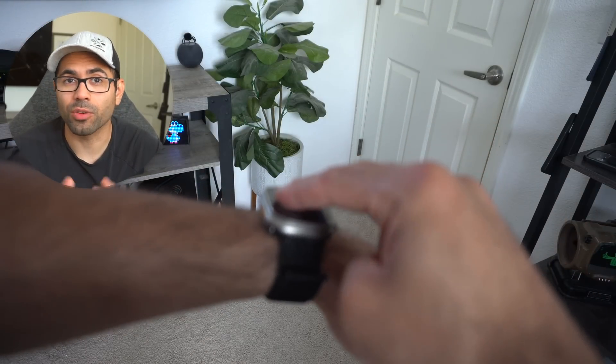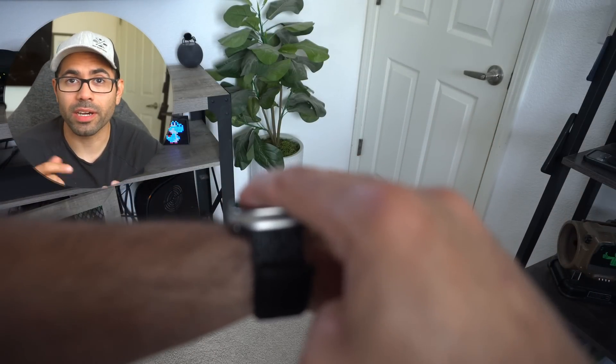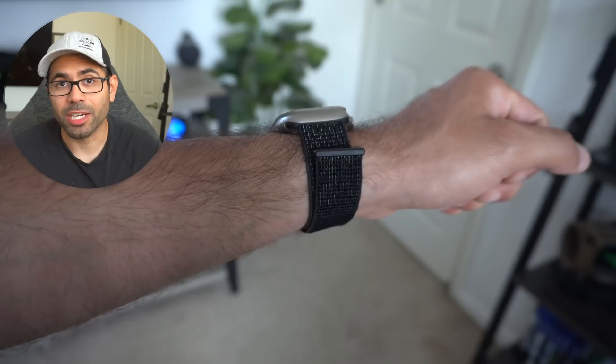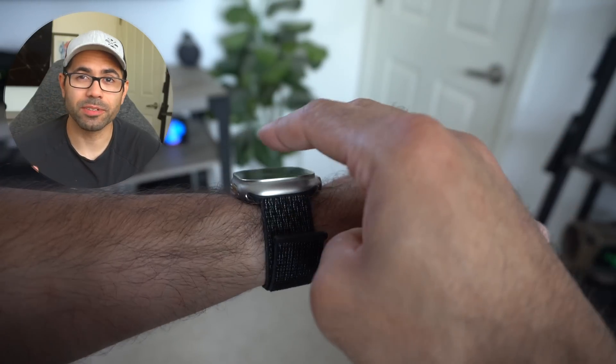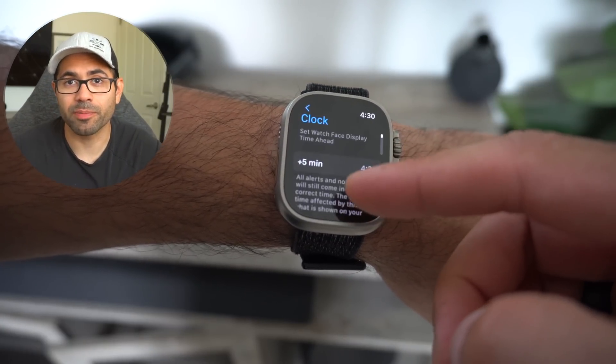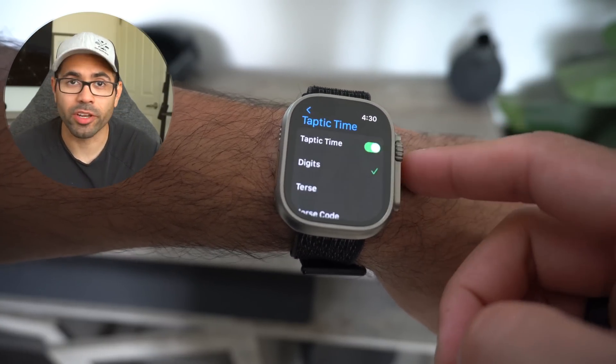Number twenty-eight: if you need to check the time discreetly without looking at the watch, by long pressing on the digital display with two fingers, the Apple Watch will give you haptic feedback that tells you the time based on vibrations. To enable this, simply go into Apple Watch settings, go to Clock, tap on Taptic Time, and enable it.